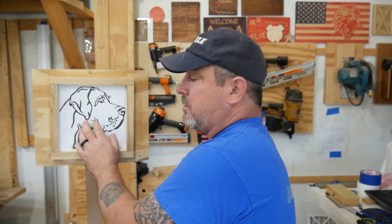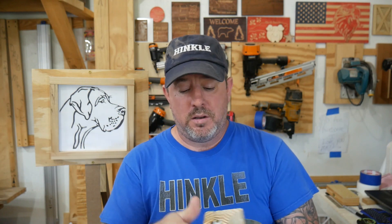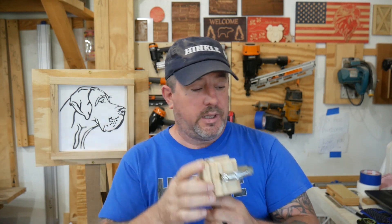Hey everybody, welcome back to the shop. Recently I posted a video where I used my CNC machine to draw a picture — this picture, actually. I used a simple attachment I created out of a wooden block: a hose gear clamp, a Sharpie marker, and a stop on the top to hold it in place, and we started drawing.